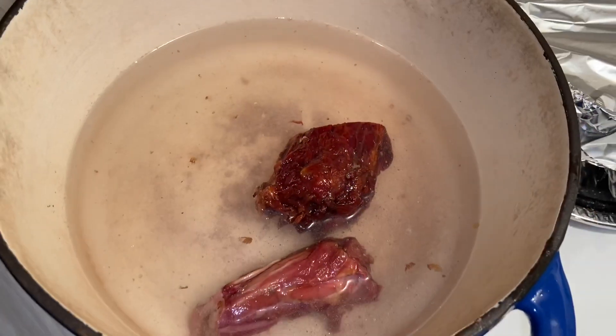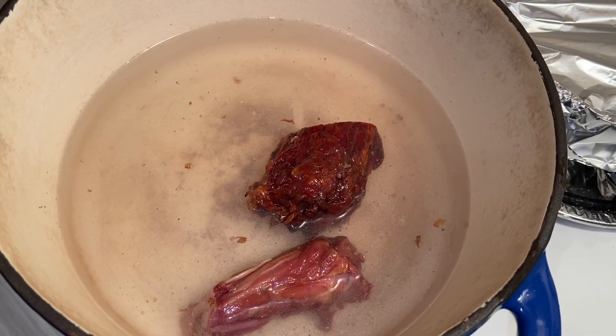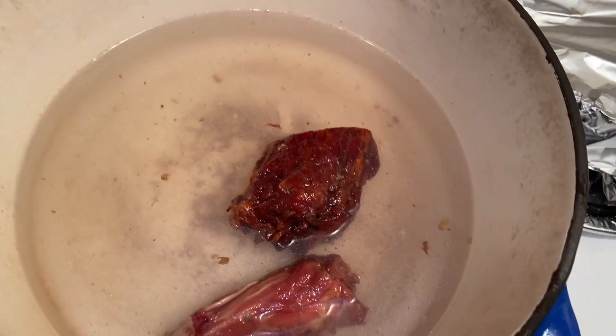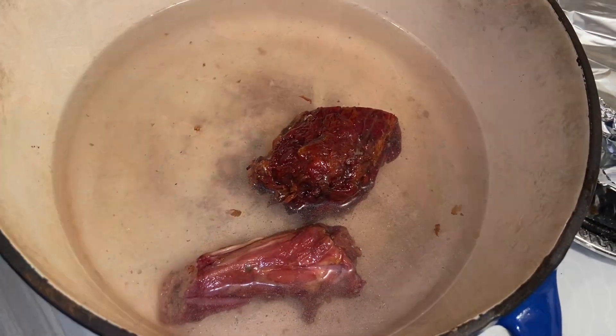I'm back. I already rinsed off the turkey mix, added some water, and now I'm just going to let it boil on medium high for about an hour so it can flavor the water. Now I'm going to work on cutting and washing the greens.